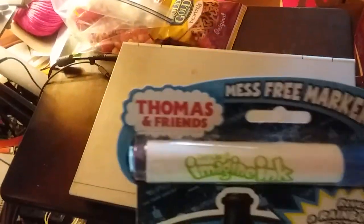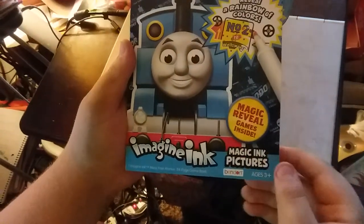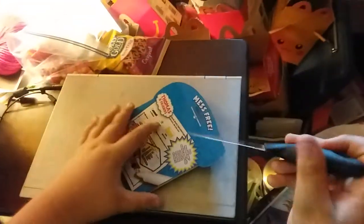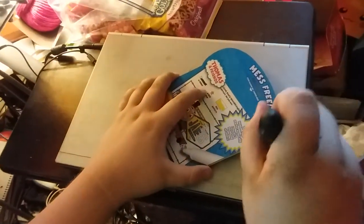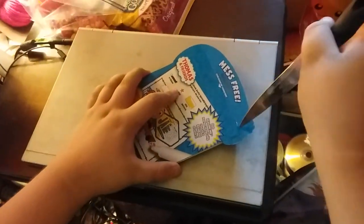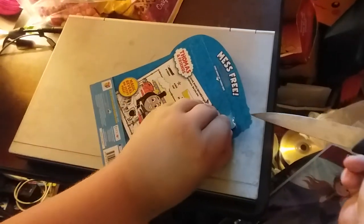Next we have Thomas and Friends Imagine Ink Magic Ink pictures. Here's the front and the back. Now we're going to open it up. You ready to get this thing opened up? I am.